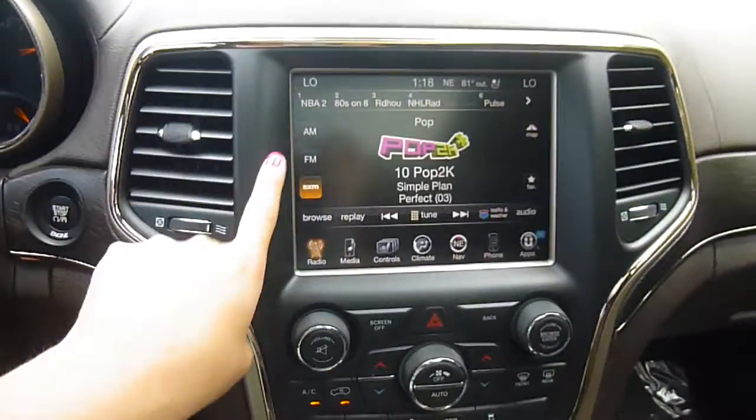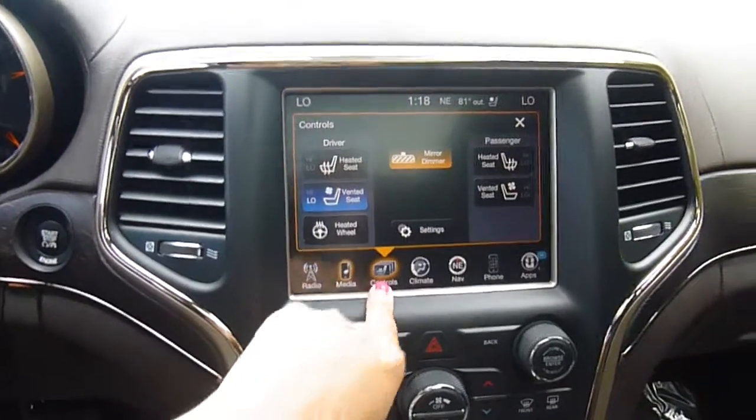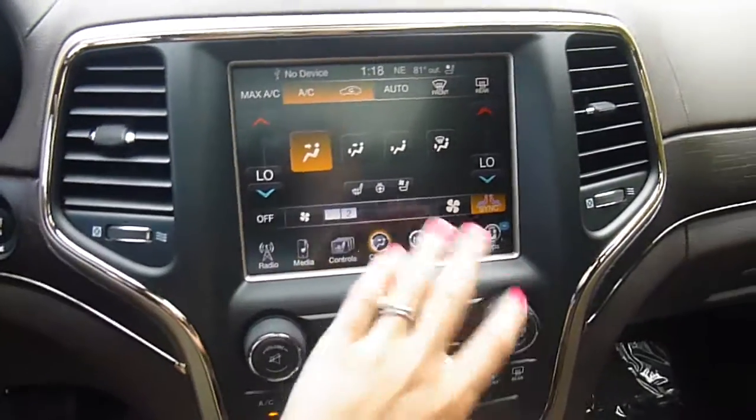On the back you have media center controls. Your media center is totally touch screen — AM FM satellite radio, media controls. Heated vented seats, heated steering wheel. Climate controls can be done from this. You've got navigation. You can pair your phone up with it. All kinds of stuff.